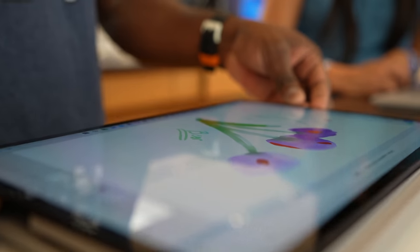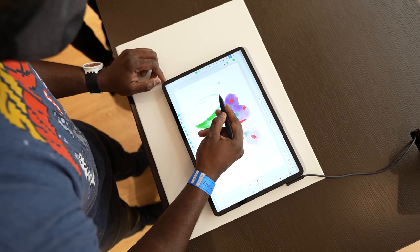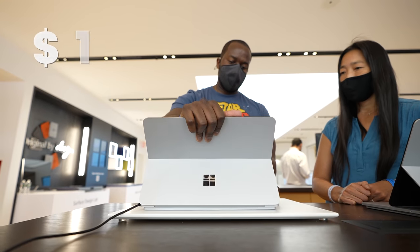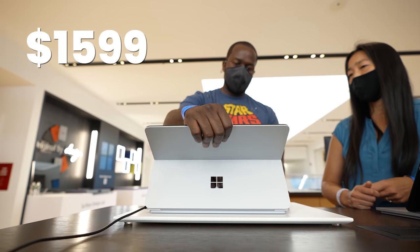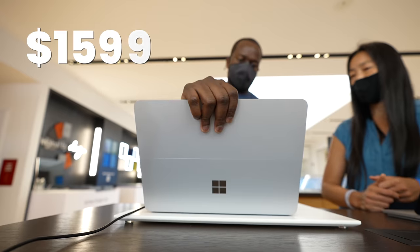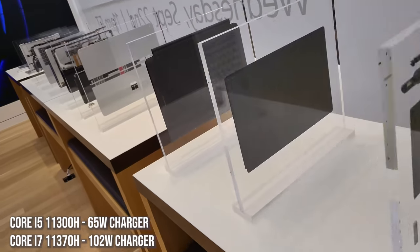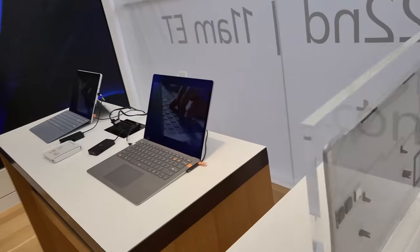Weight-wise, it's under four pounds but feels lighter than that, honestly. I really like the feel of this device altogether, and the starting price is $1,599. In terms of charging, it comes with a 65-watt charger for the Core i5 variant and a 102-watt charger for the Core i7 variant. This is a laptop you can take with you anywhere and do a lot of things you want to do.